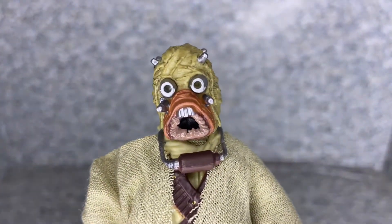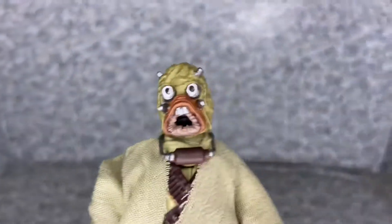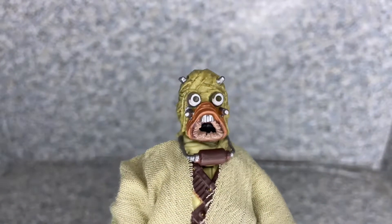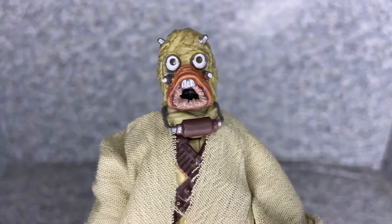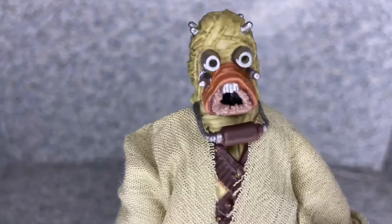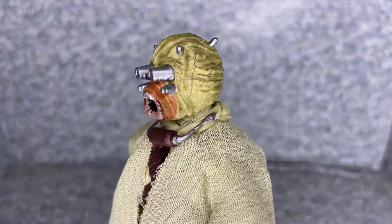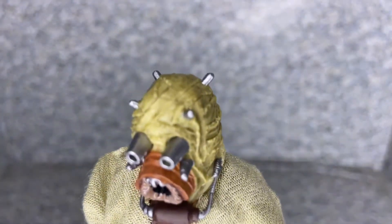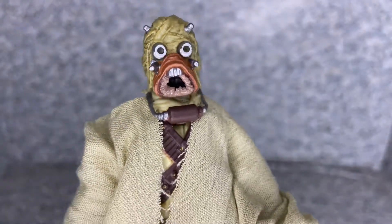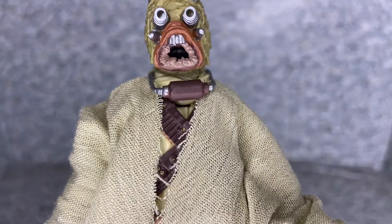Let's take a look at the figure, starting with the head sculpt. My goodness, they did a really not too bad job with the head sculpt. Even though this is a reuse of the previous Tusken Raider figures Hasbro has made, they did a really nice job. You can see the little horns sticking out, the creepy-looking eye mask, the creepy mouth breathing piece, and there's a little tube there as well.